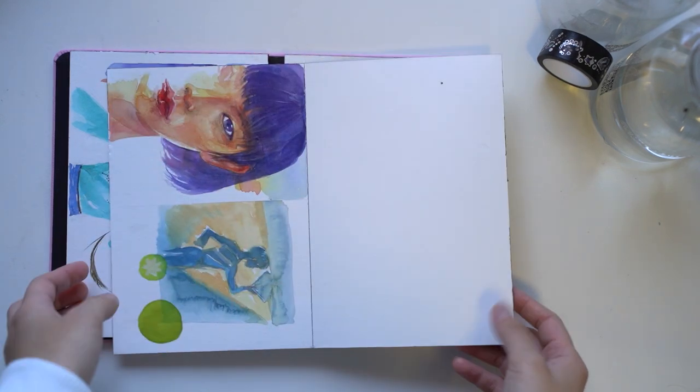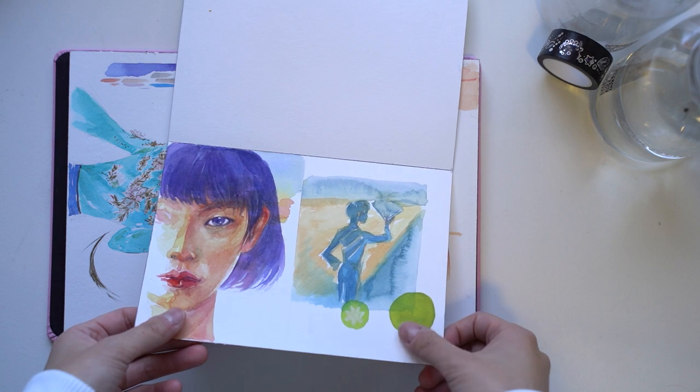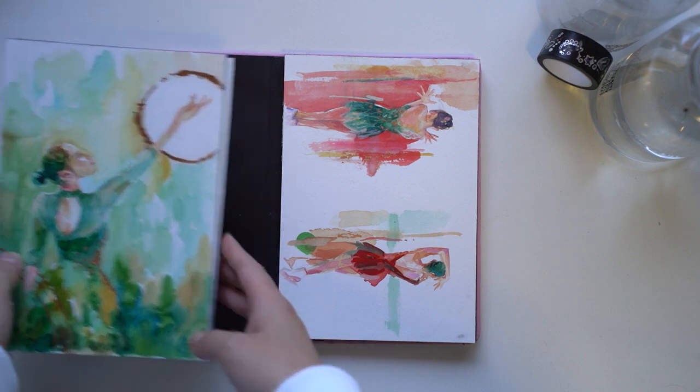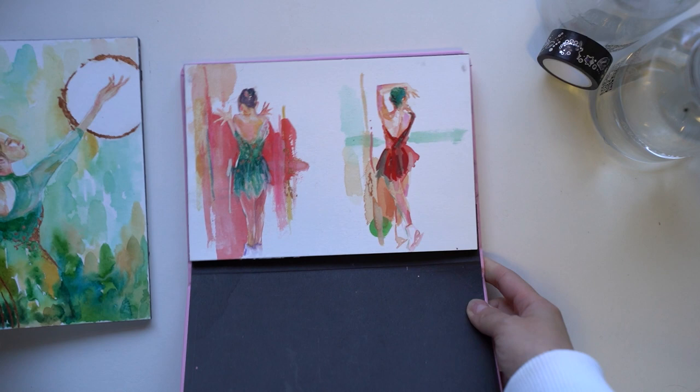The size of this notebook made it less intimidating to start a proper painting, but also I think made it a little difficult to treat as just a sketchbook, because the paper was pretty good quality.